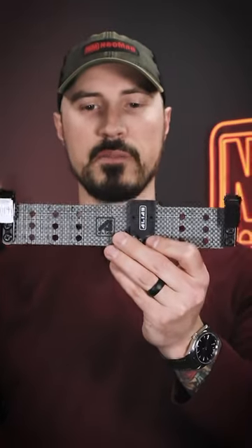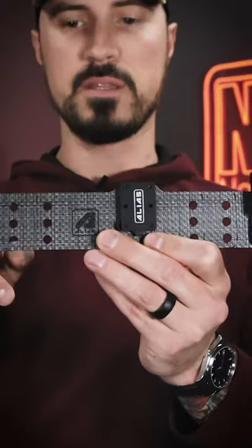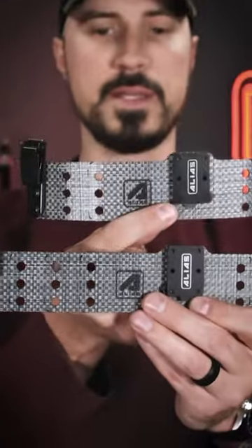You just got your alias beltless receiver in the mail and you notice that there are hash marks along here and several sets of holes. We're going to show you real quickly why you might want to cut it down.